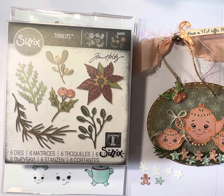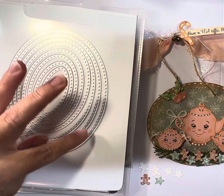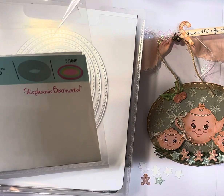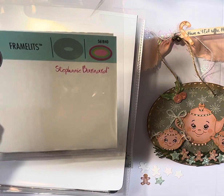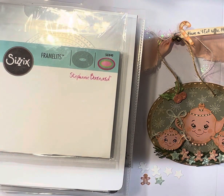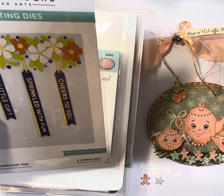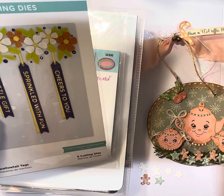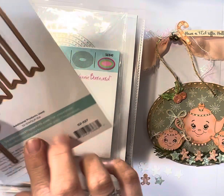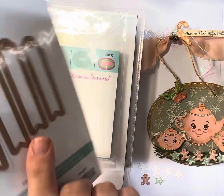For my stitch dies, I used two of the larger ovals from a Sizzix framelit set by Stephanie Barnard. I also used the Spellbinders cutting dies for the banner tag up here, and I used the large one.